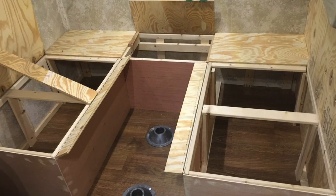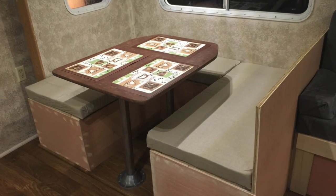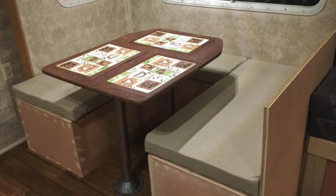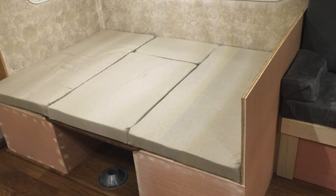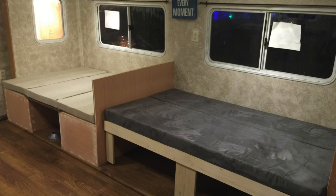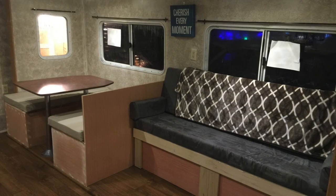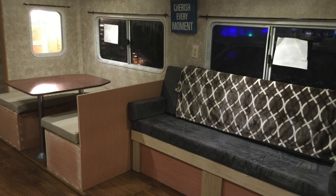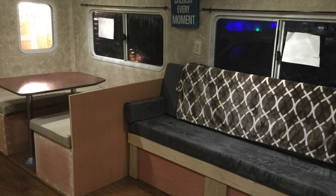Similarly, I made the dinette set to be a storage area as well as a bed. The table leaf will drop to the seats and a small cushion will complete another two-person, 6-foot by 4-foot bed. I fully intend to add to this, as I didn't have the forethought to include drawer access, and it is extremely inconvenient to remove the cushions every time I need to get something from storage. Lesson learned.